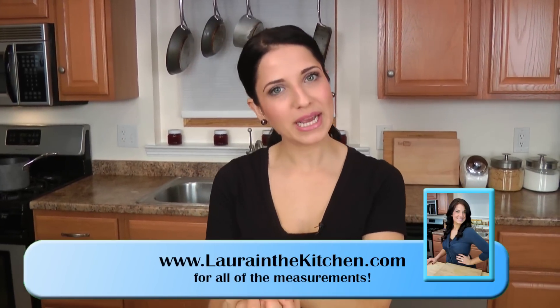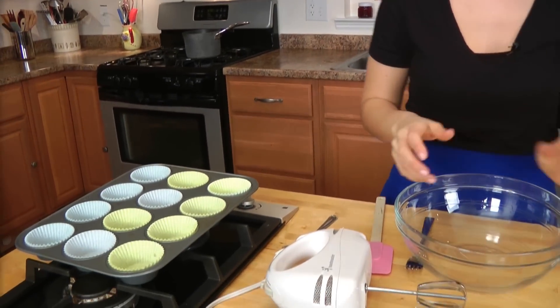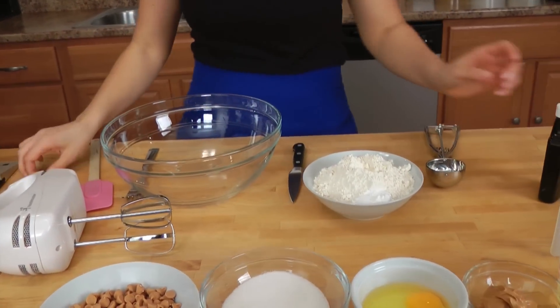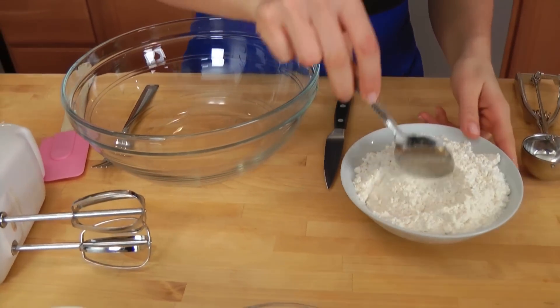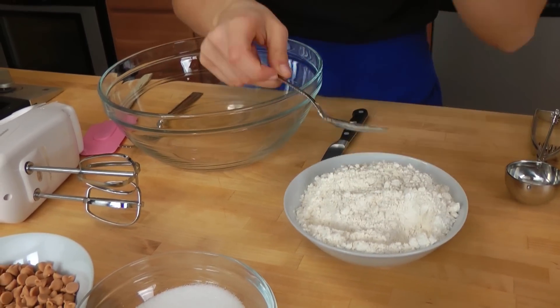The first thing you want to do is get your oven preheated to 400. The second thing you want to do is take your muffin tin and line it with liners so that that's ready for you, and we're going to go straight into it. In this little bowl, I'm going to mix together my dry ingredients, which I pretty much already have in the bowl, and get those mixed a little bit.